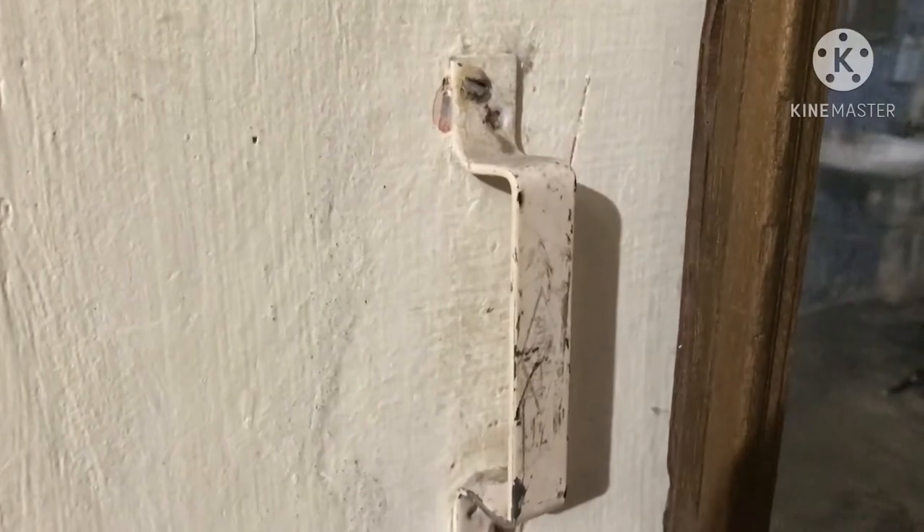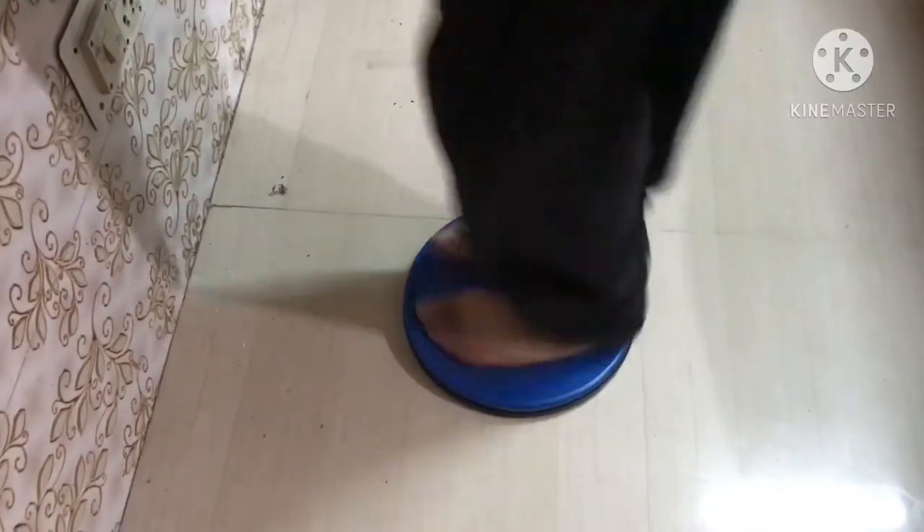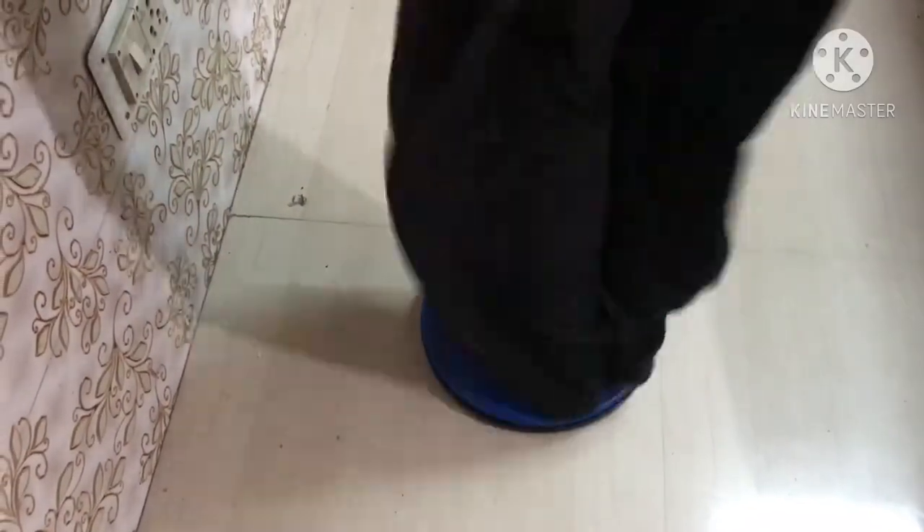Now you can see, I've put two handles on the window. It's easy to hold it and twist it. This is your shoulder width.